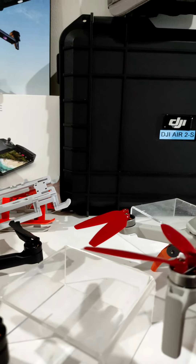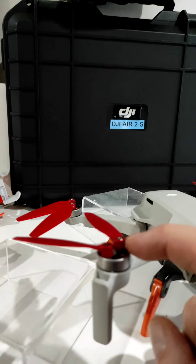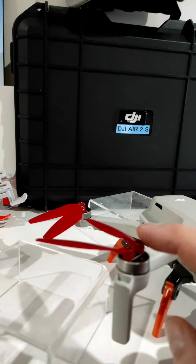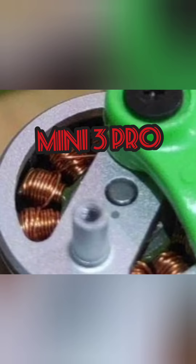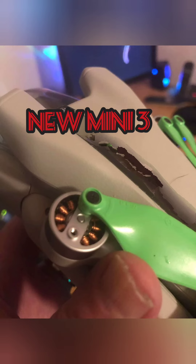The screws for the Mini 3 Basic are very similar to the Mini 2, but they're not the same. I've been told you can fit the Master Airscrew on the new Mini 3, but you have to use the screws off the DJI props to put them on. I don't know how they work yet, so my advice is to hold fire until we get more info.